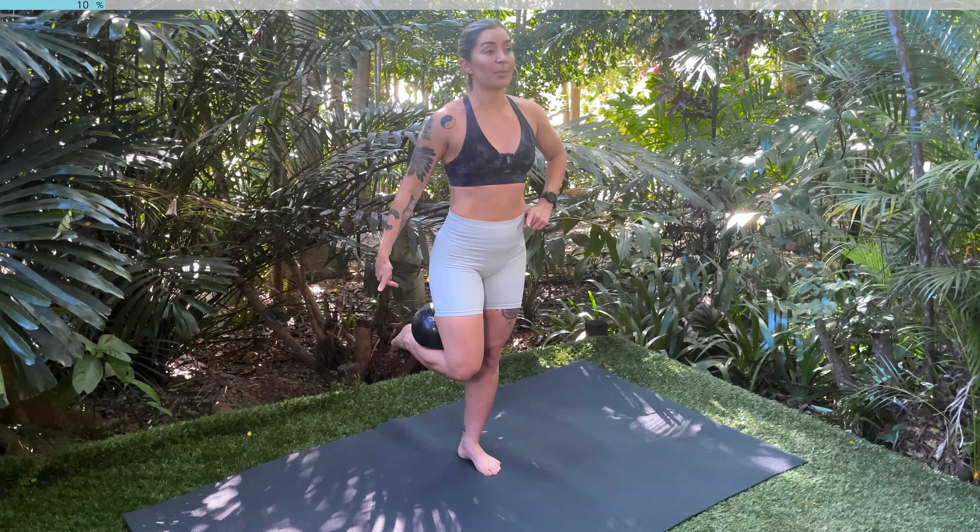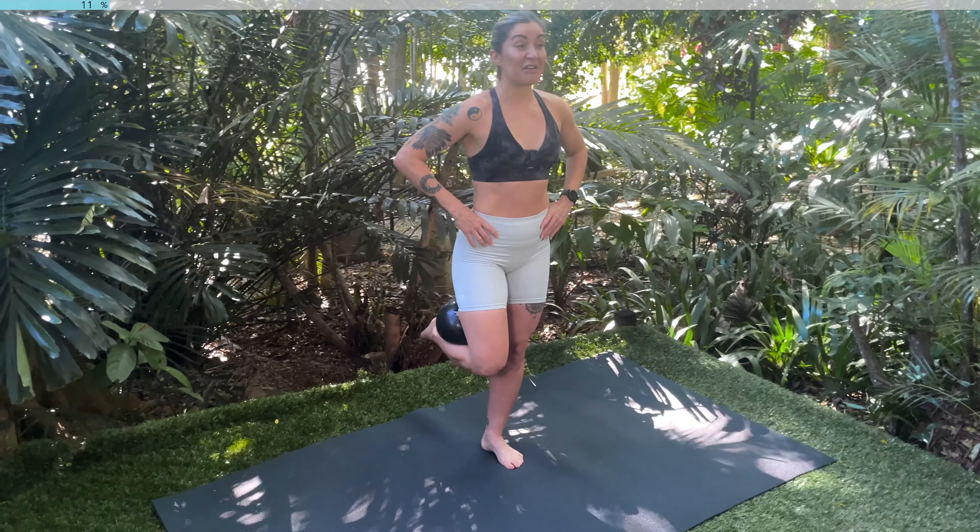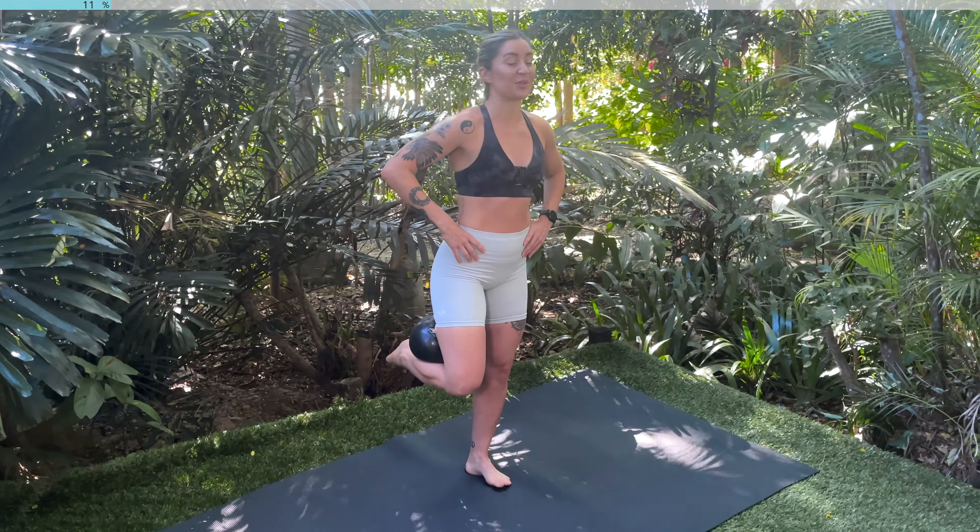Hold here, knees together, you're going to pulse the ball. Squeeze, squeeze. For ten, nine, eight, seven, six, five, four, three, two, one.